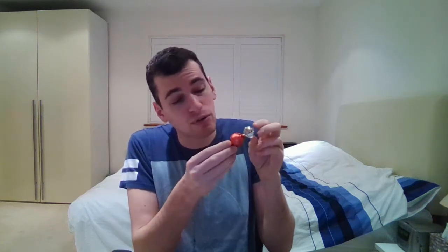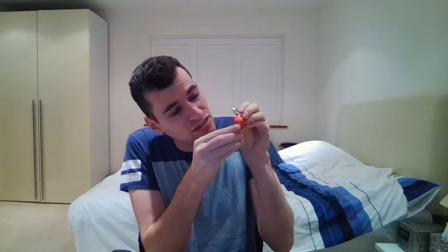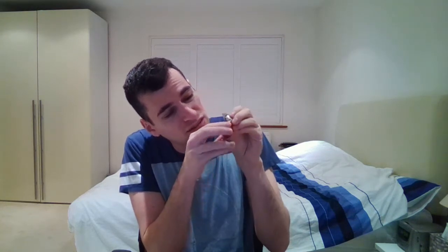Bear in mind that as the difficulty goes up, it does become a lot harder to eat the chocolate. I may not be able to show you eating all of the chocolate, but I'll do my very best. This is really tricky already, but getting there. I've managed to unseal it so now it becomes level 1 chocolate once again. Same as before, you just put it in your mouth and eat it.